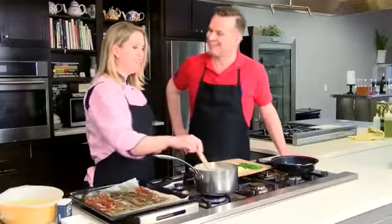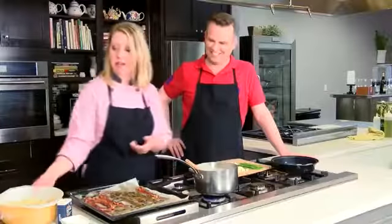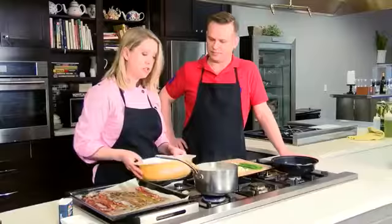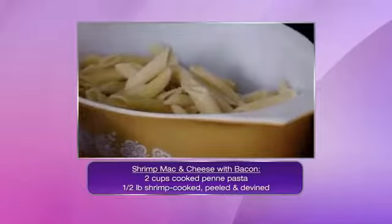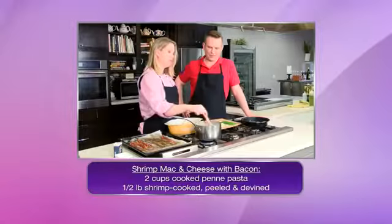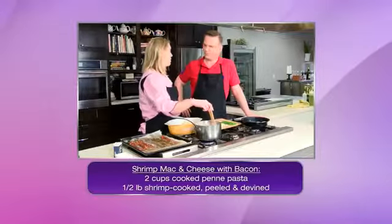So what type of mac and cheese are we making? I've actually got penne, and I went ahead and pre-cooked the penne pasta, but you could use any type of pasta really. This is going to be more of a baked mac and cheese. Kids love mac and cheese — and so do grown-ups, honestly.